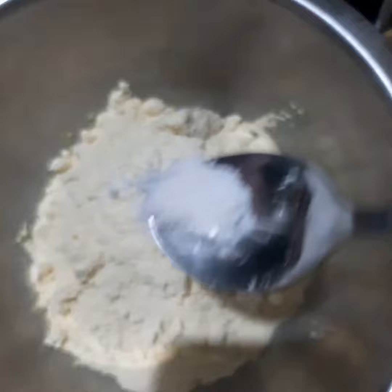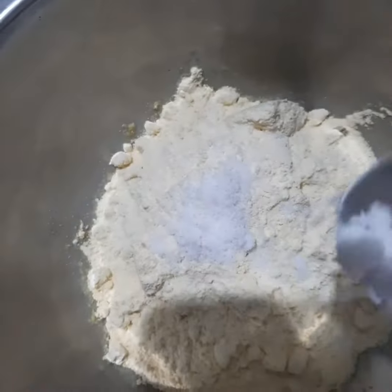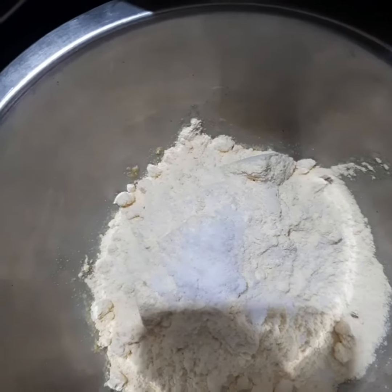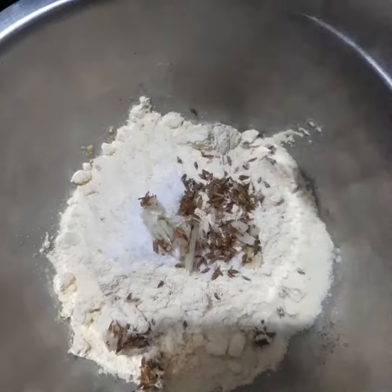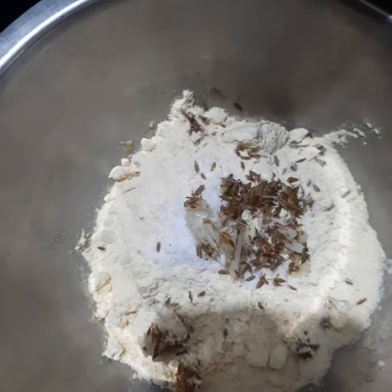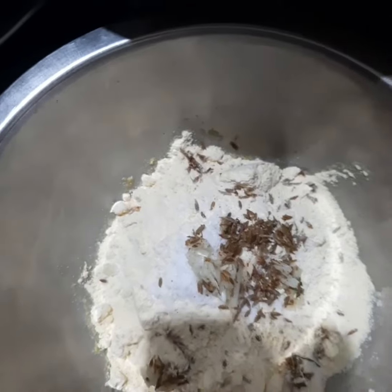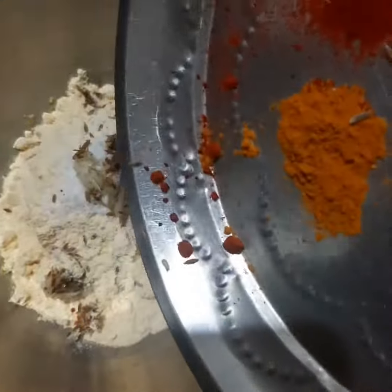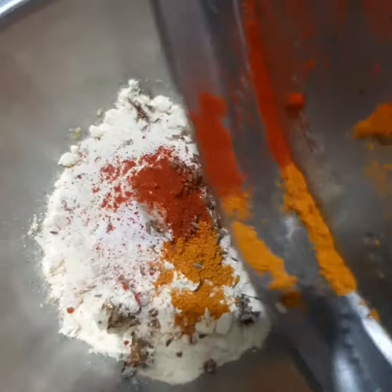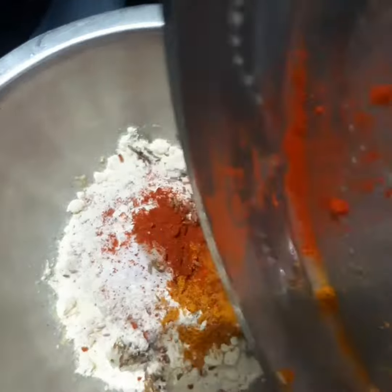And then salt to taste. Let me check here. I'll put the garlic and jeera in. Garlic really makes it crispy — I don't know how — and it gives a good taste also. Then there's turmeric and the chilies; I'll just pour it so it's easy.